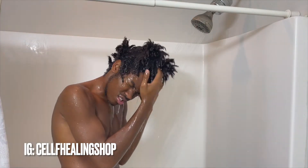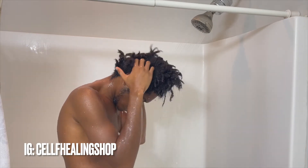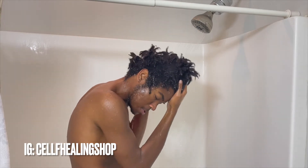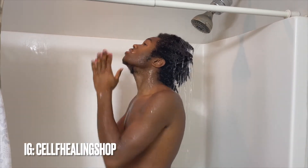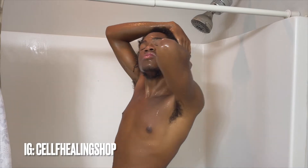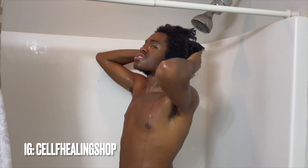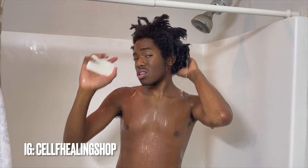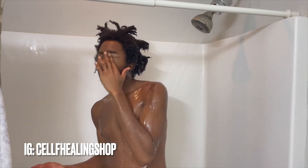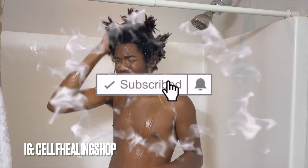Oh, you massage it first. The water really gets in my head. I got some eucalyptus soap. I try not to use this too much because it can create a lot of bubbles, and then it just takes forever to rinse off my hair.